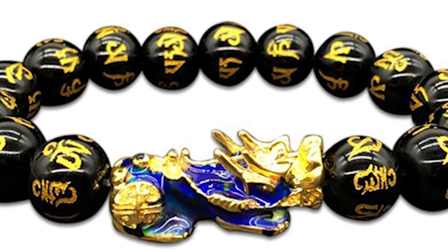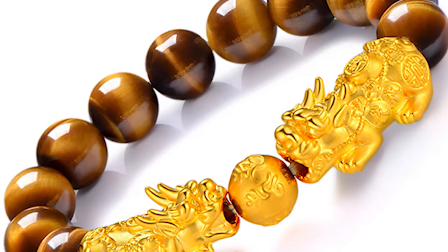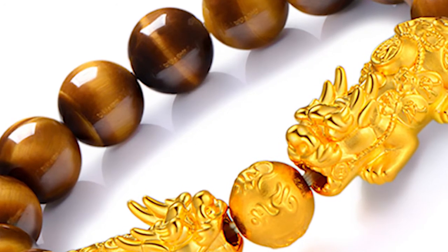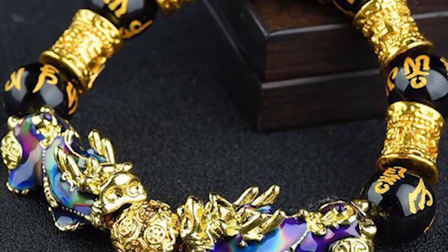Do not allow others to touch your Pixiu — avoid having someone else touching it. But if it happens, just cleanse it with water. Also avoid letting your Pixiu be contaminated by blood, as its money-drawing effect will be ruined. If it is exposed to blood by accident, clean it with water as soon as possible and dry it in the sun.